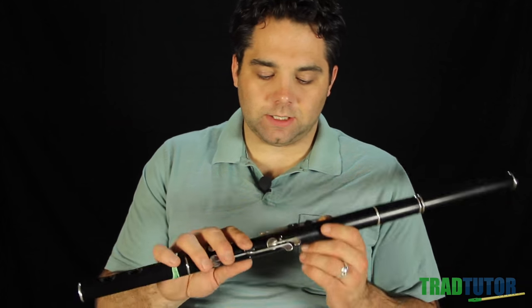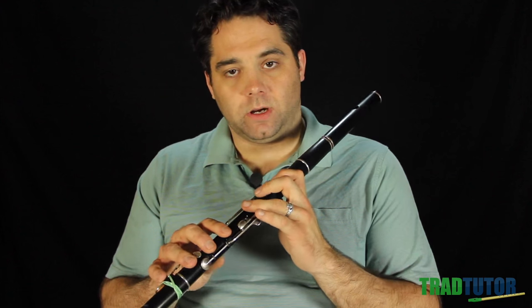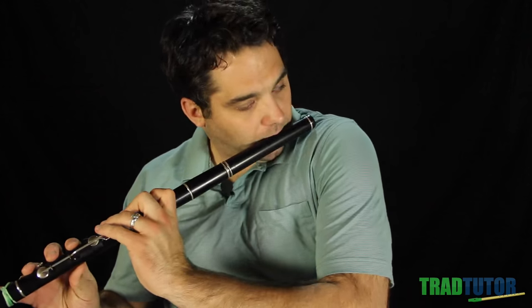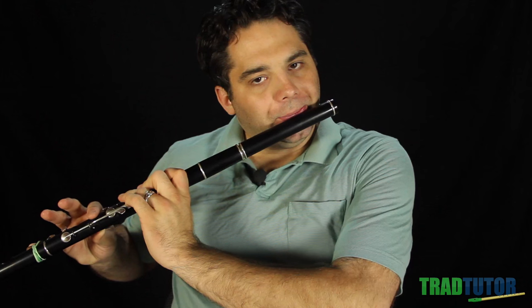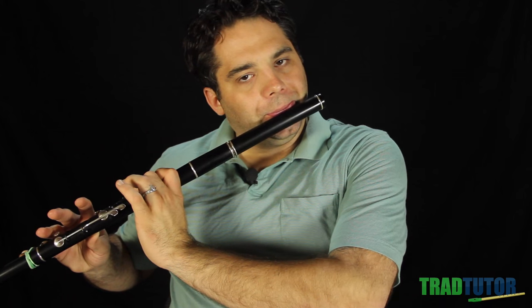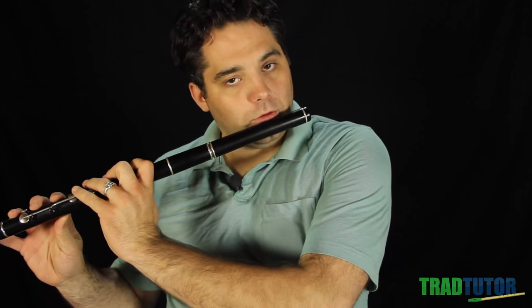And then as you go up the scale, you're just basically substituting the next finger up from the main melody note. So if I'm playing a G, I could cut with this finger, or use whichever one you want — anything above that. So I'll do the same thing starting on the D this time, and we'll go up the scale doing the cuts. Again, I'll play it slowly at first, slowly and deliberately, making sure that those notes sound so you can make sure you're doing the ornament correctly. And then I'll play it again up-tempo to hear how you'd hear it more at a normal pace.